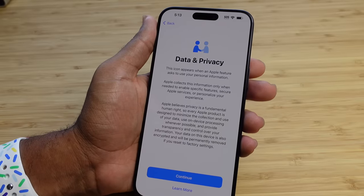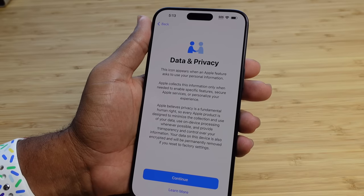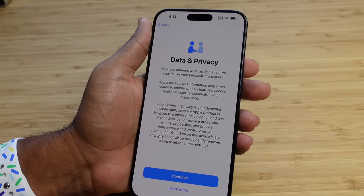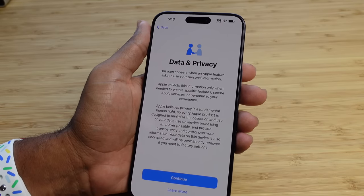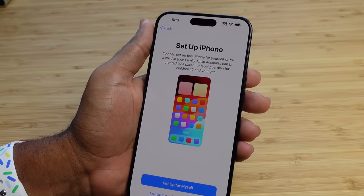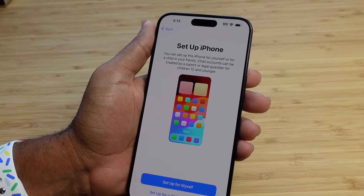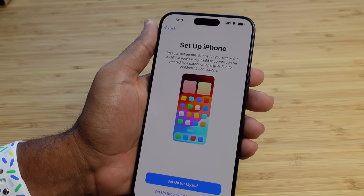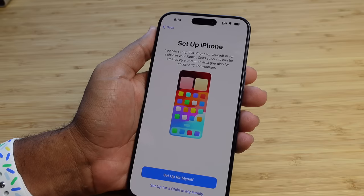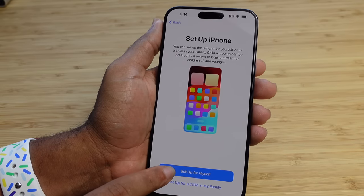Now it's asking about data and privacy. You can learn how Apple uses your data. When you see this icon in any Apple app, it lets you know the privacy policy is in place and the app may be collecting your data. You can press learn more or hit continue to proceed. Next it's asking us to set up our iPhone. We can set it up for ourself, set it up for a child account, or set it up for someone else. I'm going to go ahead and set this up for myself — hitting the big blue button at the top.